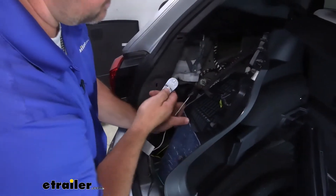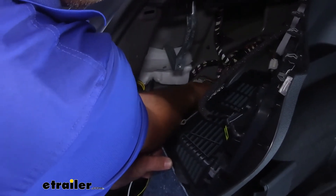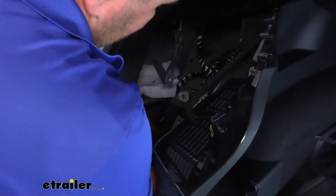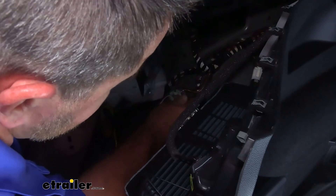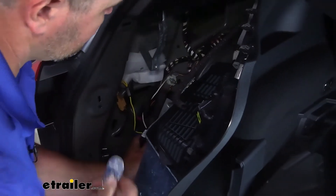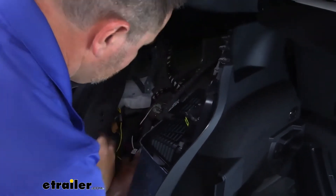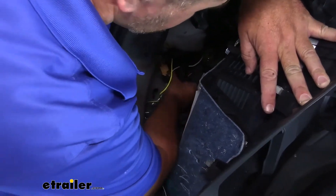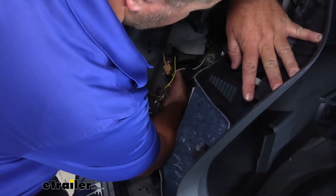I'm going to take a 10-millimeter socket and remove this nut. We'll slide our white wire with the ring terminal on, and then we can reinstall the nut. Peel off the other side of the tape, and we're going to take our converter box, feed it right back in here, and stick it to a flat surface in there.